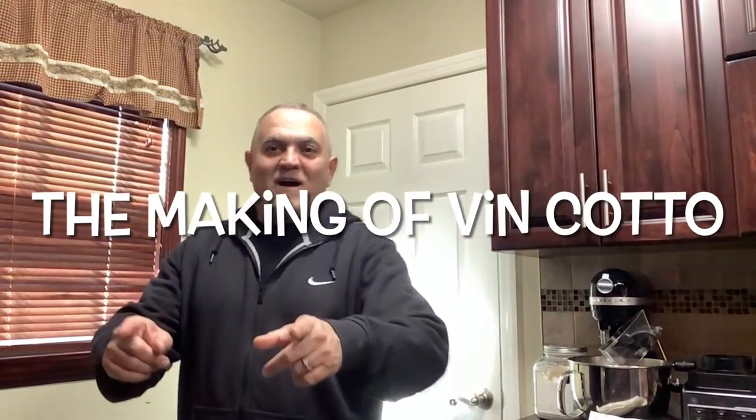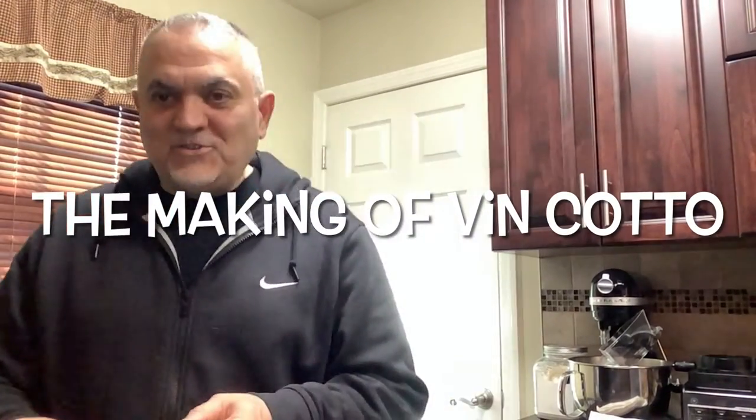Hello everybody and welcome to La Cucina. So yesterday we made mostaccioli, and we make it with vin cotto. Vin cotto — the procedure is this.